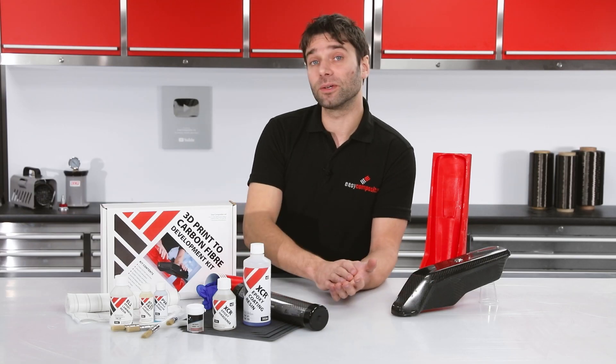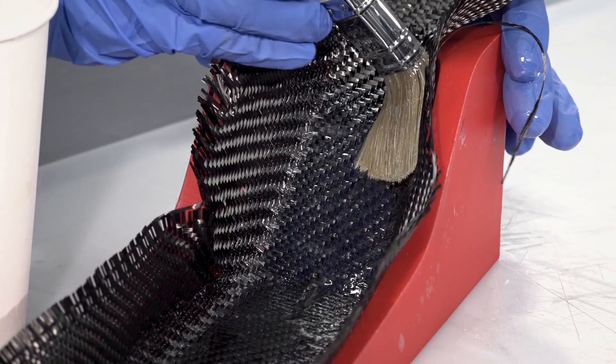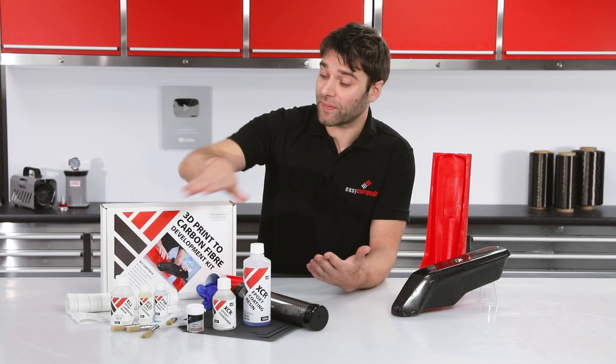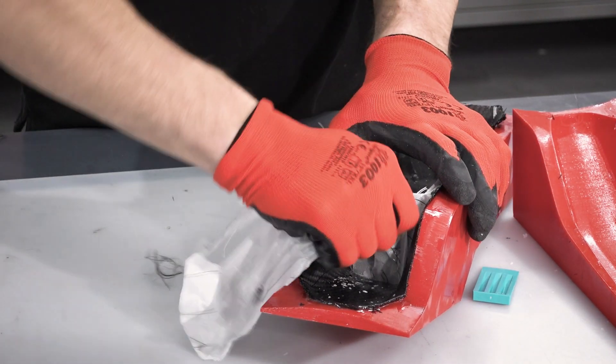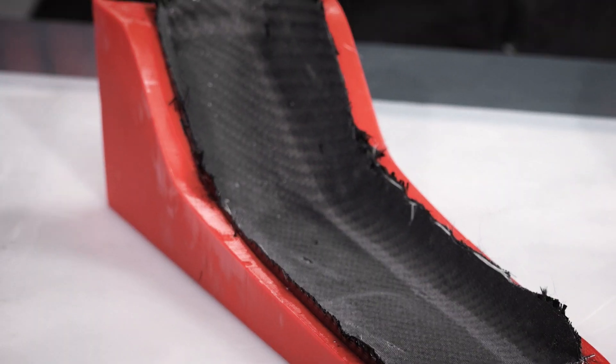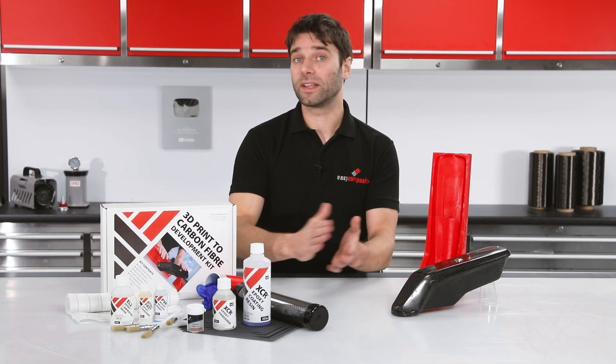The resin that's used is the EL2 laminating resin. This is a really high performance resin system, and once the laminating is complete, this can then be backed up with a layer of peel ply. The peel ply provides a nice smooth consistent reverse face to your part that's also ready for any subsequent bonding that you might need to do. This can then be left at room temperature for around 24 hours to cure.